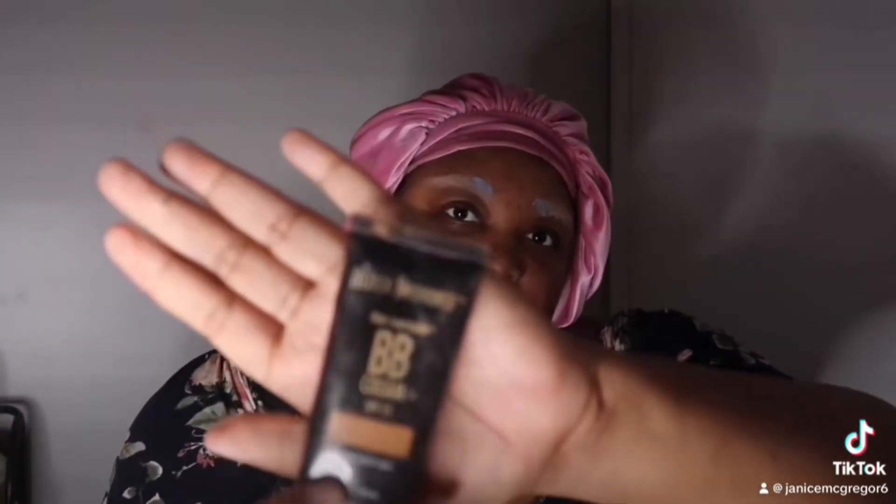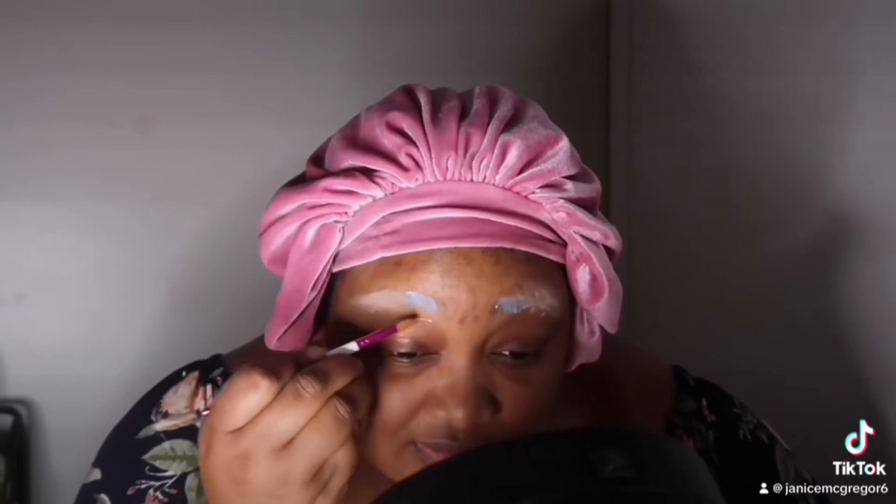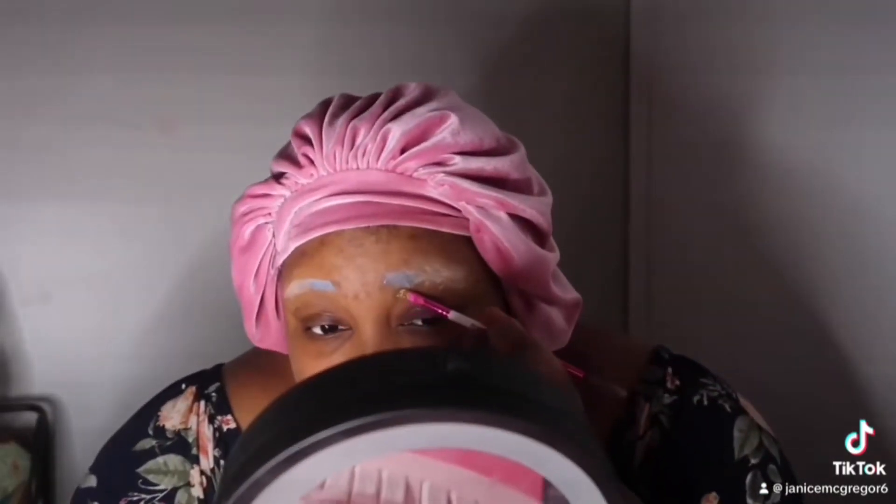I'm going in with my BB Cream from Black Radiance because it's a darker tone than my skin tone. And when you do blonde brows, you want to go in with a darker concealer to clear it up. I'm going in with my Jaclyn Hill Volume 1 palette and using that darker blue to put in the front of my eyebrows to make the blue pop.